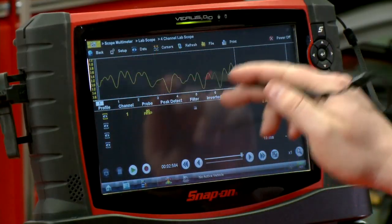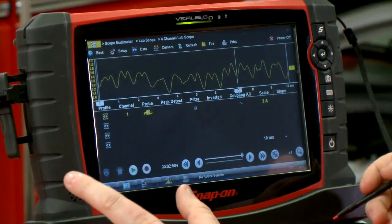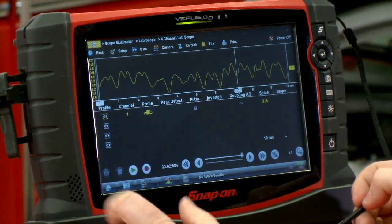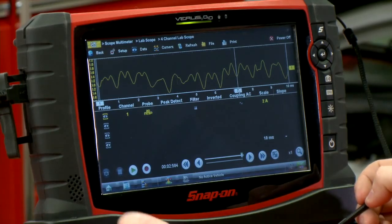You also want to make sure all those bumps are nice and even, which this one definitely is not. We're seeing a lot of wear on this fuel pump, so I'm definitely going to recommend replacing it as soon as possible so the customer can avoid being left on the side of the road.